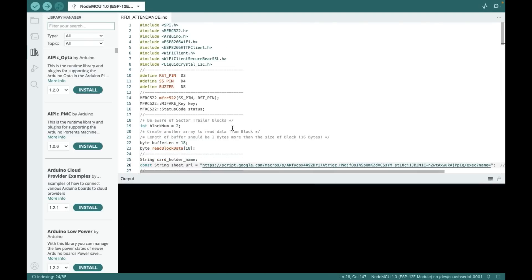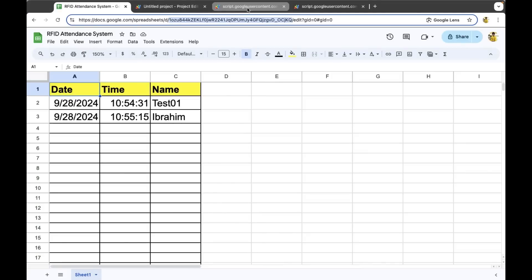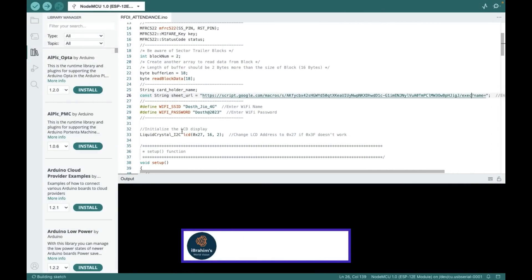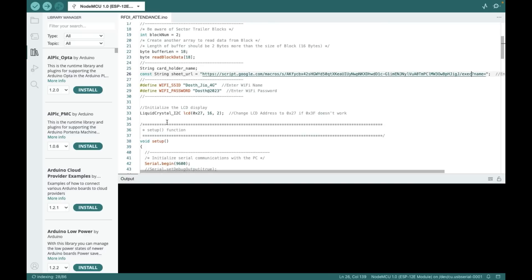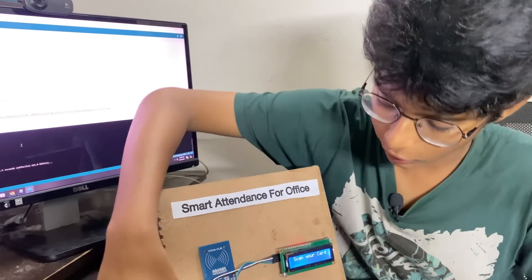Now let me open the main code. In the main code we have the libraries, and on line 26 we need to paste the URL which we got from Apps Script. Let me copy it and paste it here. The URL has been entered. Here we need to type the WiFi name and WiFi password. We are also giving the address of the LCD, which is 0x27 — if it doesn't work, you can change it to 0x3F. Now select the right port and board and upload. It has been uploaded.